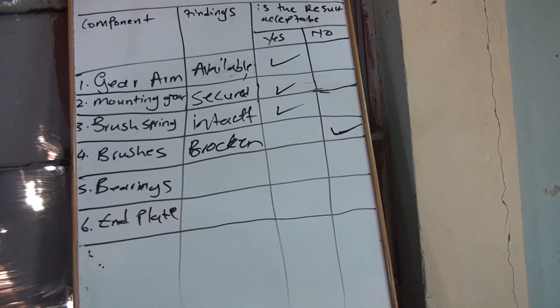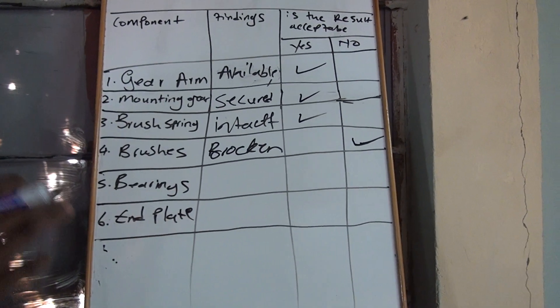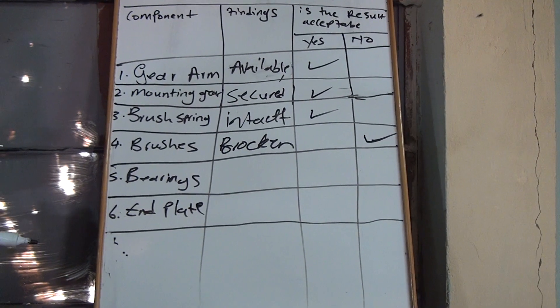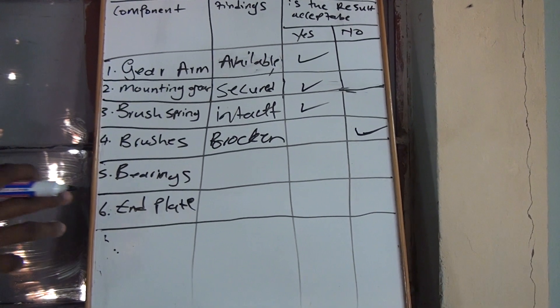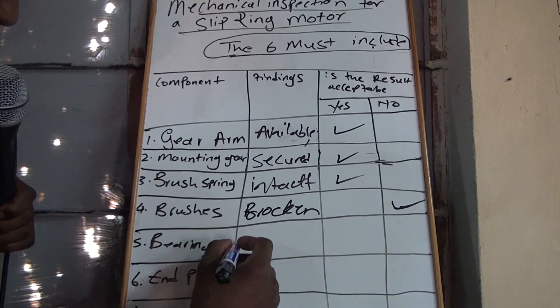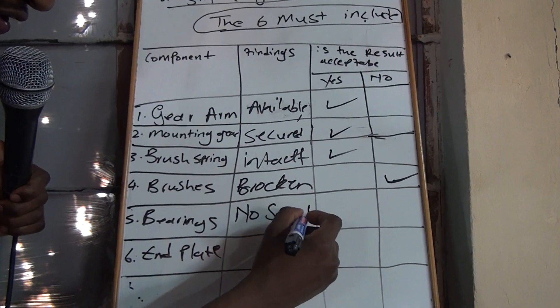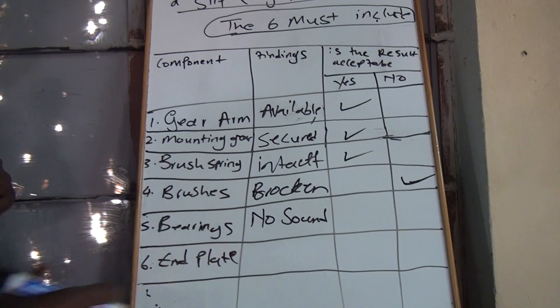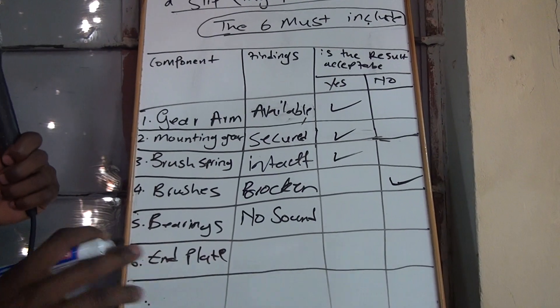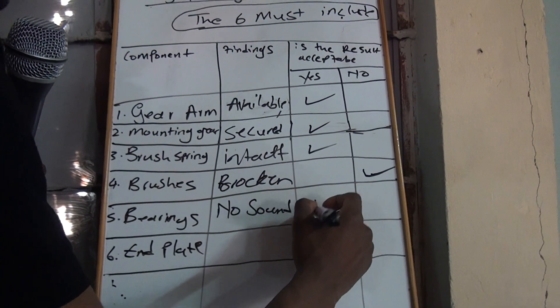On the bearings, you are going to check if there is no sound — that funny sound that comes. If there's no funny sound, write on your sheet 'no sound.' There must be no sound when that motor is busy rotating. They don't want to hear any noise; it must be as if it's silent. If there's no sound, you say yes.